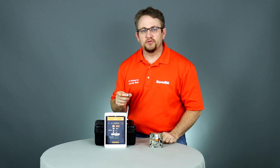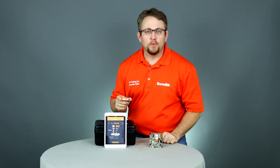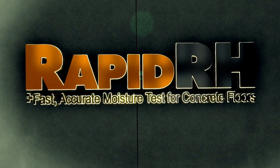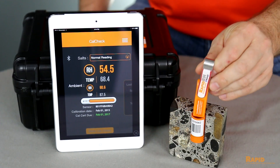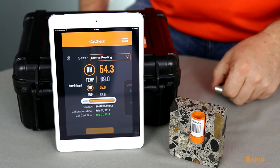Let's take a quick look at why you would use the RapidRH SmartReader with the RapidRH 4.0 sensor. I thought I would go back and refresh people on why using it with the RapidRH 4.0 sensor makes so much sense.